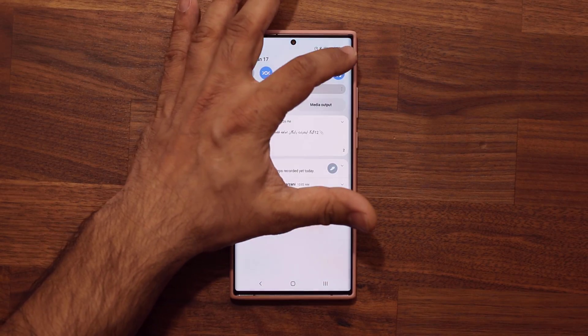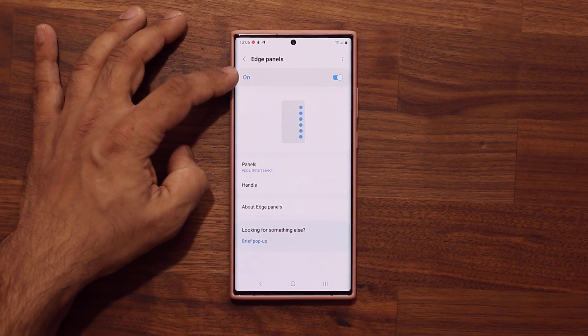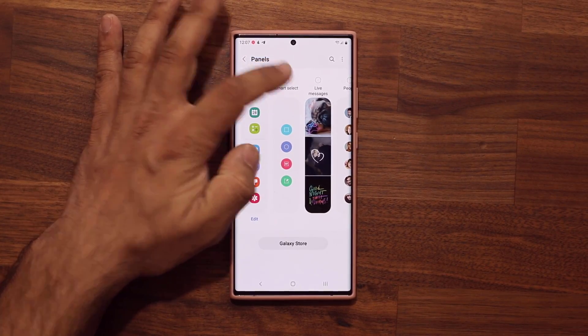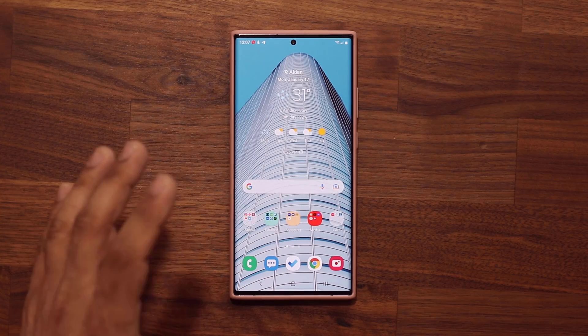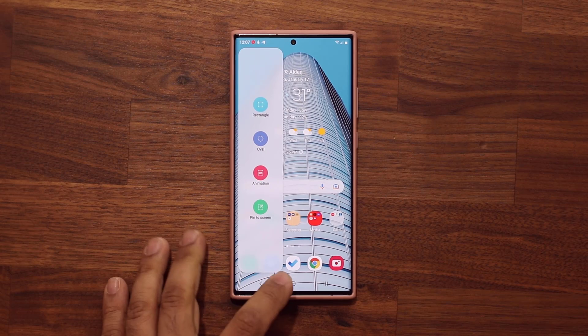To enable this feature, go to Settings, go to Display, scroll down, go to Edge Panels, make sure they're turned on, tap on Panels, and make sure Smart Select is enabled. Then you're able to pull it in from the side via your edge panels. Powerful feature.